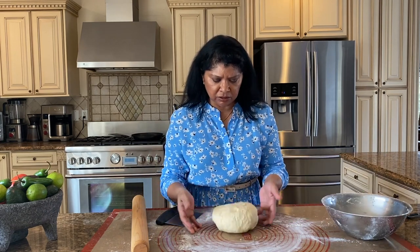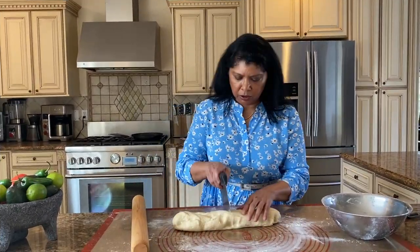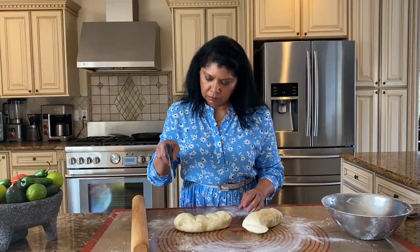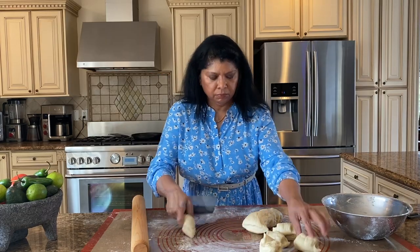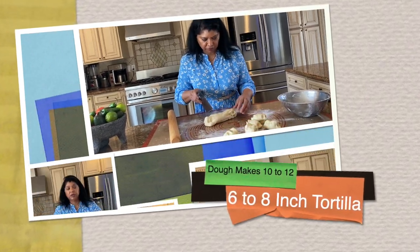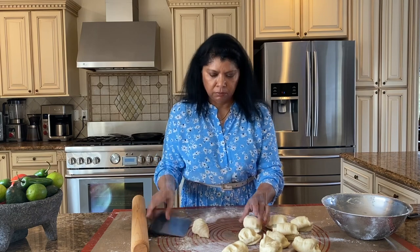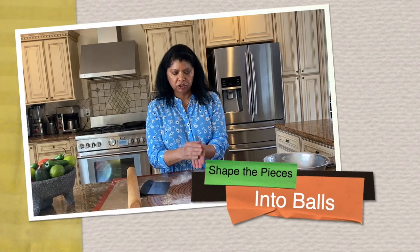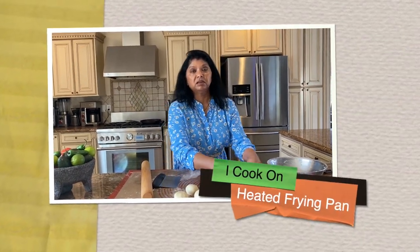I'm going to form the dough into a log and make about 10 portions. I eyeball the portions and pre-mark it before cutting — you can make them as big or as small as you prefer. Just going to form a ball with each one. I'm going to be cooking these in a frying pan.